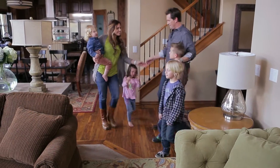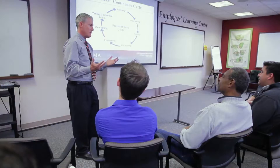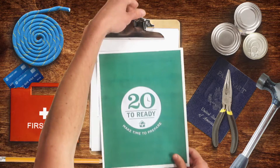Meet Kurt, a busy dad who's concerned about getting his family prepared for a disaster. And here's Jeff, a public safety official who's an expert on getting ready for the unexpected. Together they'll find ways to prepare that don't take a lot of time.